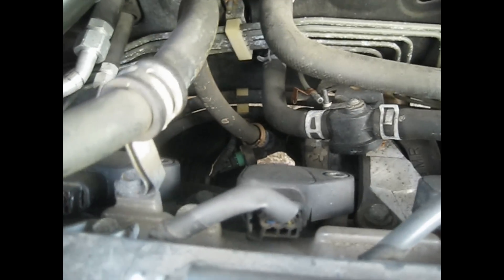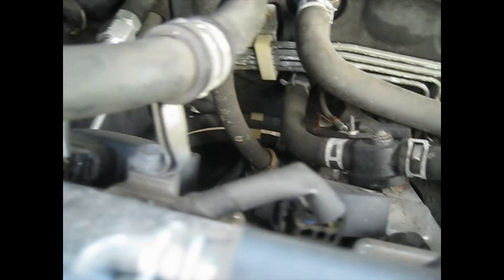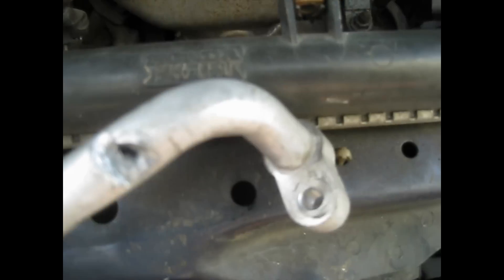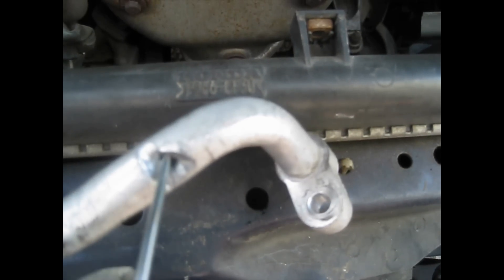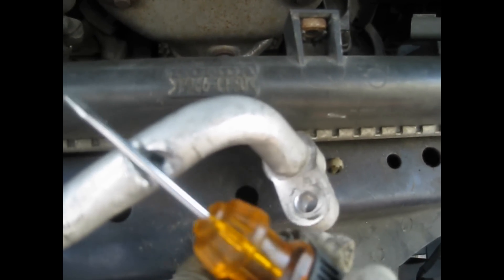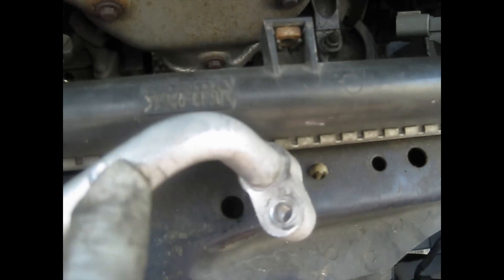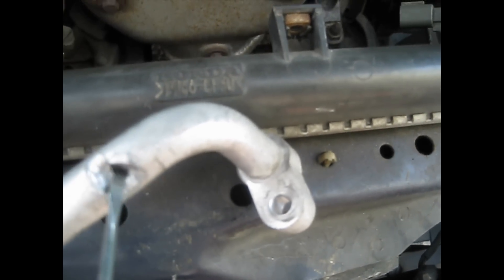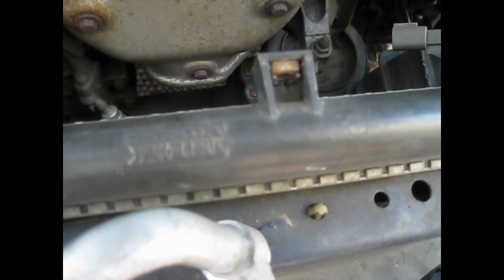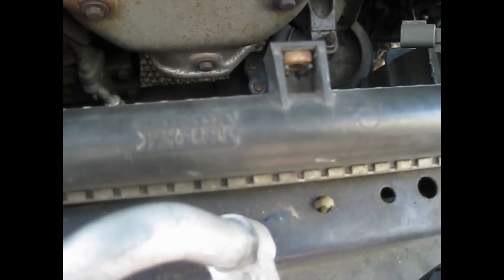Then you disconnect it from the evaporator back there at the firewall. Just one bolt holding it to the compressor. As you can see, the fan housing rocked into it like this — that's from the car vibration — and caused it to get a hole here and puncture it.